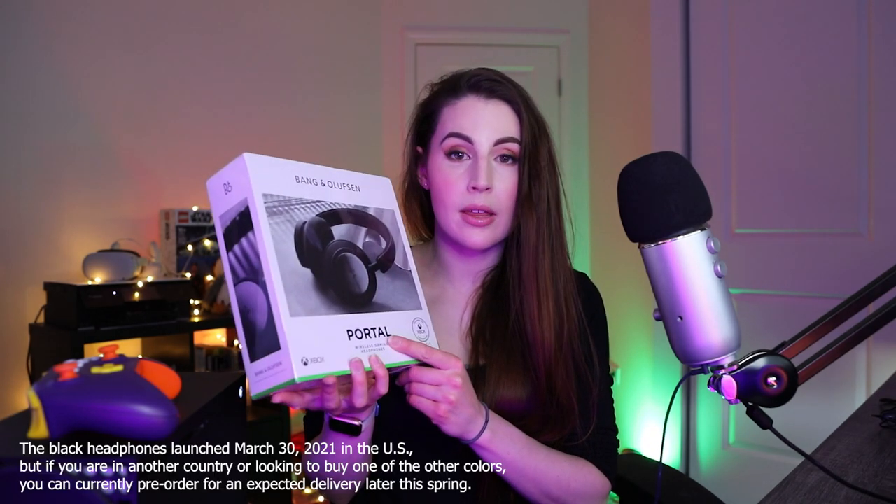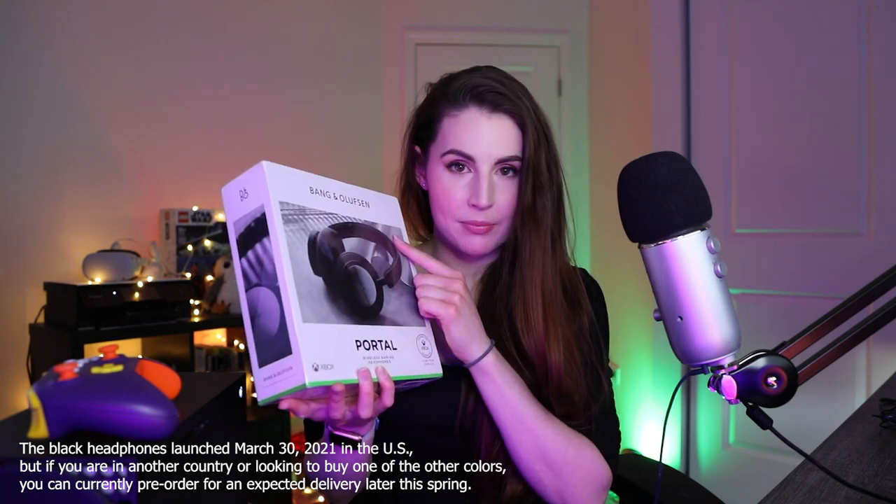So for today, and obviously as you can tell from the title of this video, I'm going to be unboxing the brand new wireless gaming headphones that just came out on March 30th from Bang & Olufsen. I do hope I'm pronouncing that correctly. Interestingly, this launched just a little bit under two weeks after the Xbox wireless headset. And so as part of the comparison for today, I actually do have the Xbox wireless headset too, so that'll be interesting to compare and contrast the two.